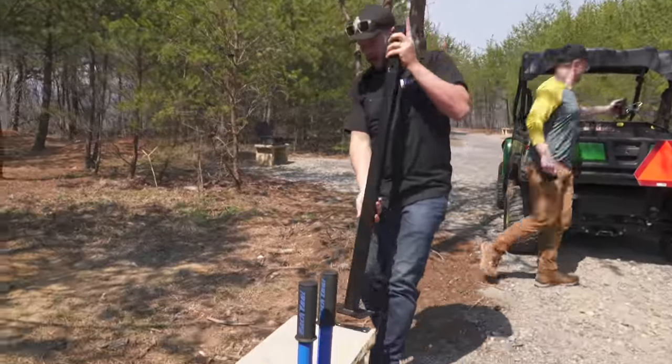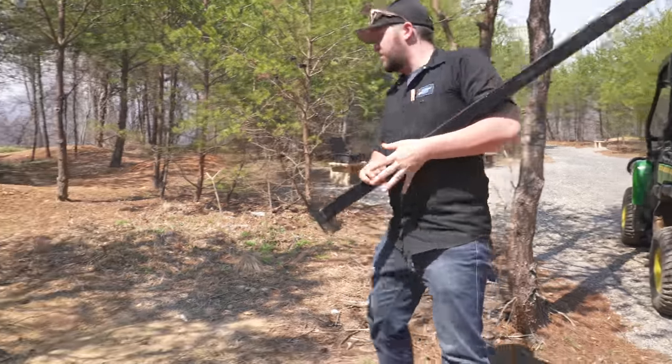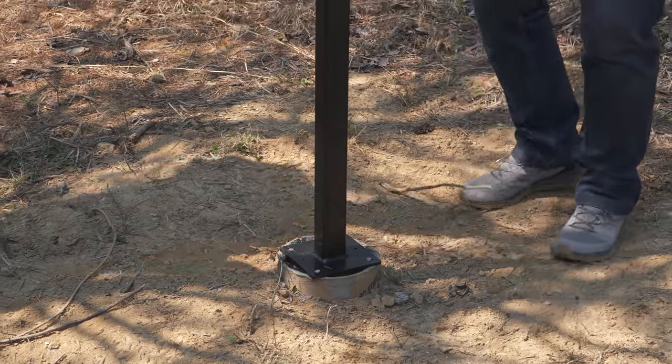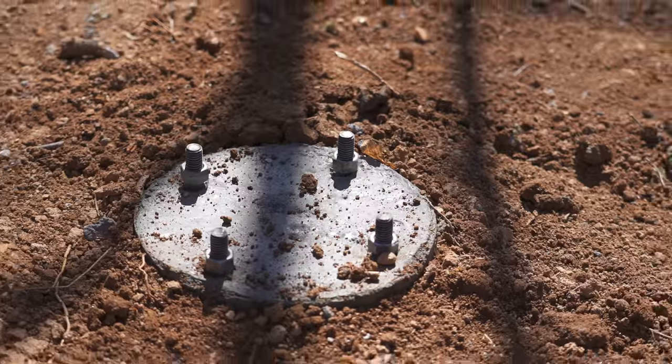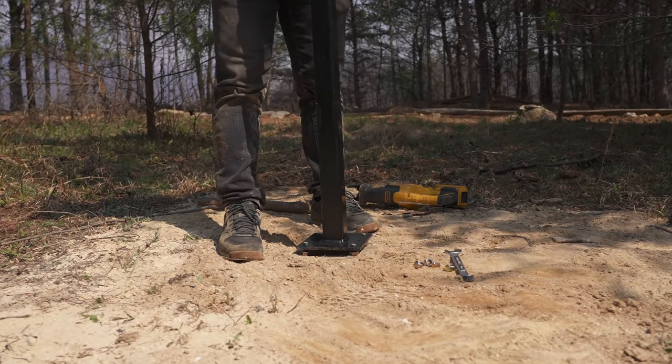The custom short upright goes in first. All our work from yesterday comes through — the cardboard forms soak with water and just fall off, leaving a nice footing with bolts sticking out the top. Thanks to the template, the base lines right up. That ain't bad.